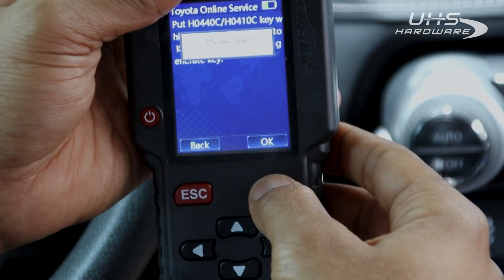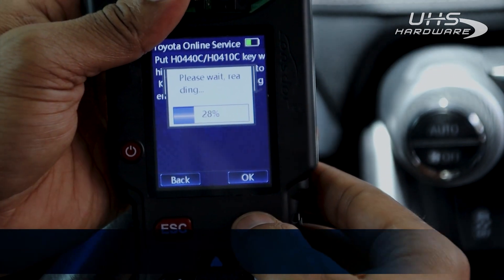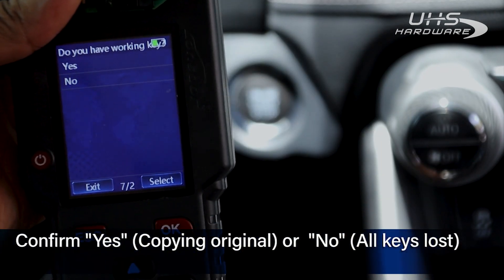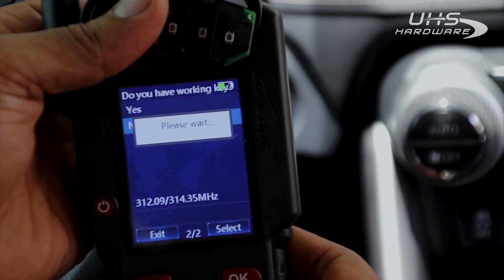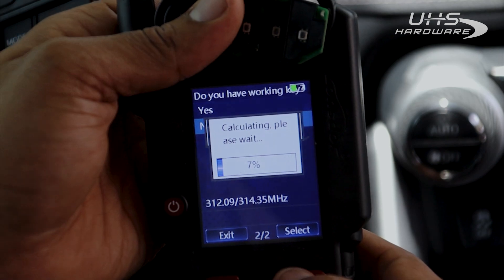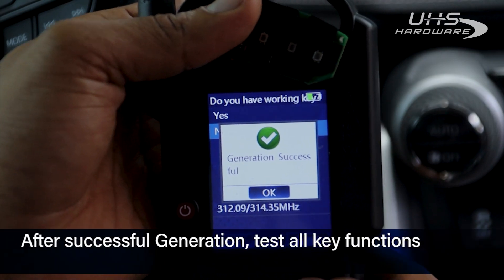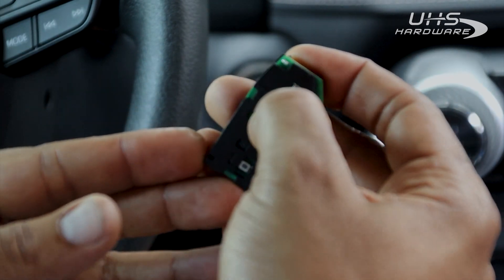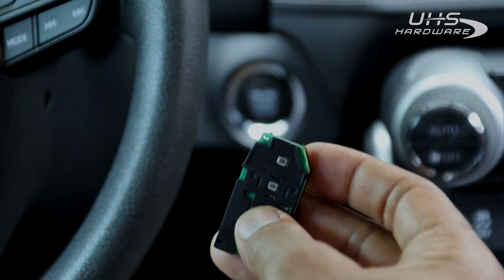Once we have the data, we're going to hold it back to the machine and hit OK to continue to the next step. We're going to read the code that we just downloaded from the vehicle to produce the information we're going to need to start the car. The question here is: do we have a working key? The answer is going to be no, as we have all keys lost. So we're going down to no. Now we're going to calculate the code information for a vehicle with all keys lost. Hit OK because we have a fully generated key.